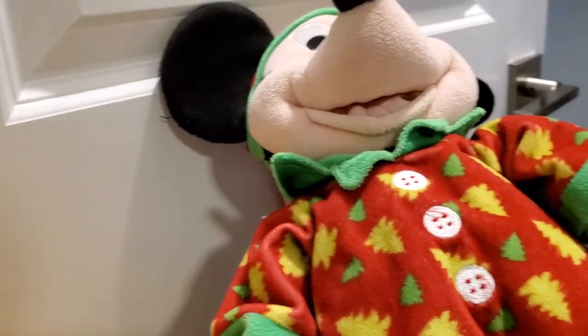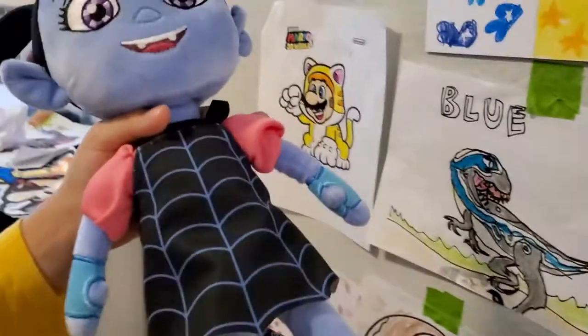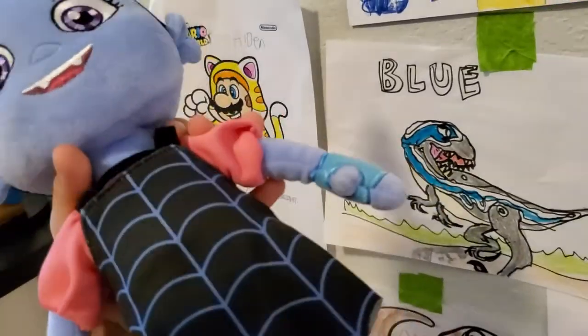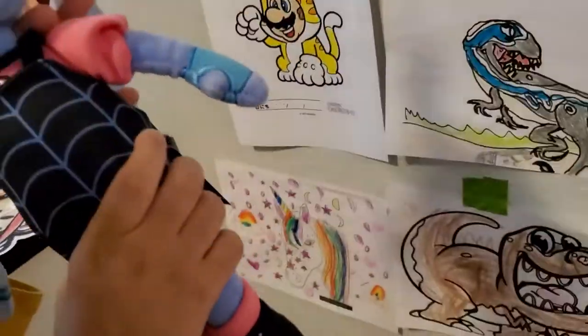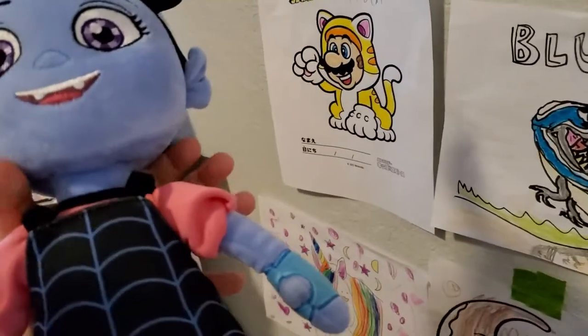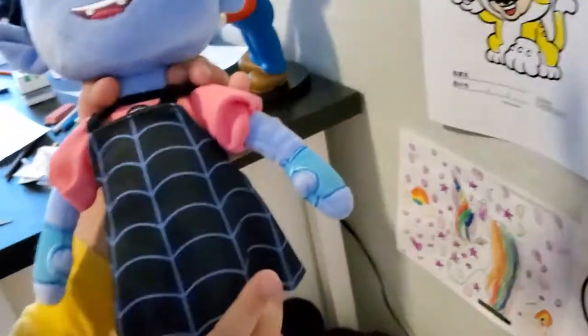We forgot to talk about this Vampirina plush — it's very old. We don't really play with it anymore. It was mine; I liked Vampirina when I was like three or four, at our old house. I just don't play with it anymore because I don't really like Vampirina, and it doesn't even play on Disney Junior anymore.